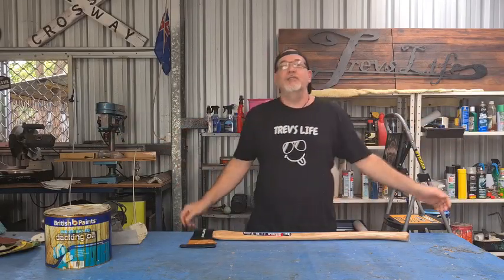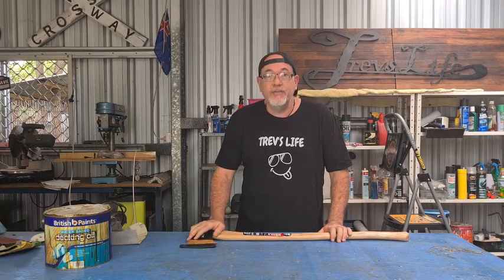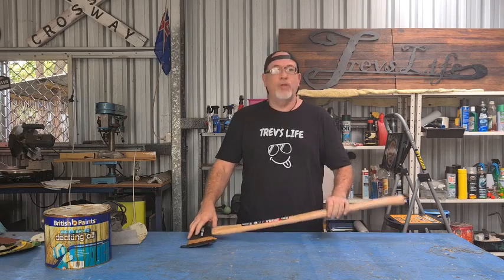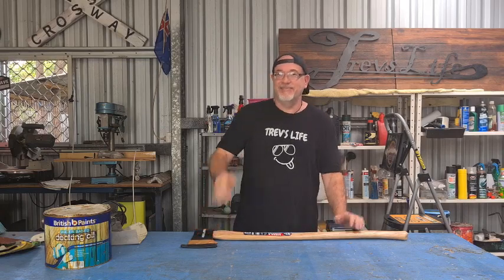G'day legends, how's it going? Trev here from Trev's Life and on today's video I'm going to have a quick chat to you about how to look after your axe handles, or the handles on your matic or your rake or anything like that. Alright, let's get stuck into it.